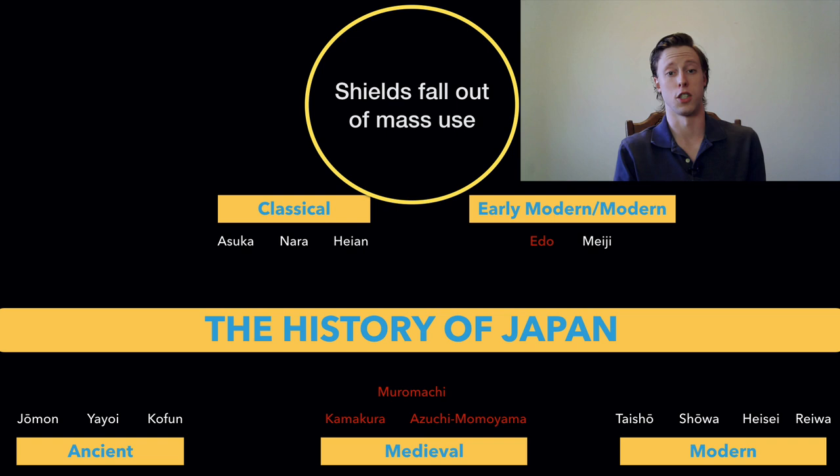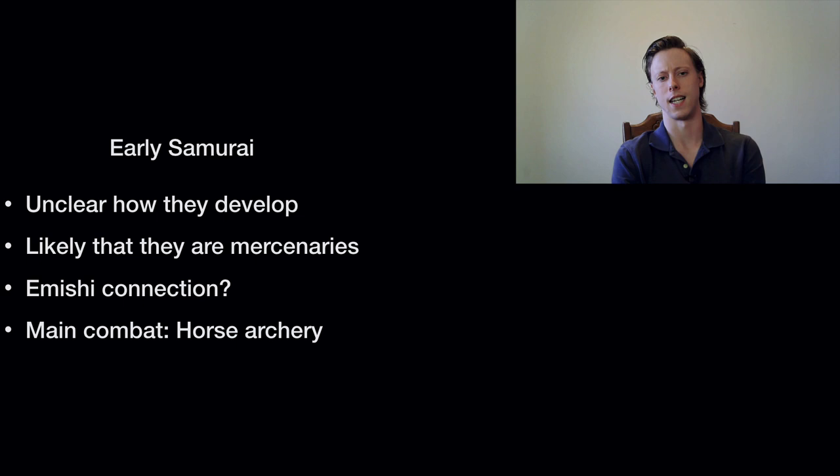The time period we're talking about now extends from the late Heian and Kamakura period — around 1050 to 1100 — up into the Edo period, to about 1868 when the Meiji Restoration happens and the Tokugawa Bakufu collapses. That's roughly 750 to 850 years where the shield doesn't really show up in warfare. To answer why, we have to talk about the early samurai. It's unclear how they develop, but it's very likely they were mercenaries, and many early samurai may have arisen out of the Emishi — peoples who lived in the north of Honshu, called barbarians in the texts because they were not Yamato Japanese.